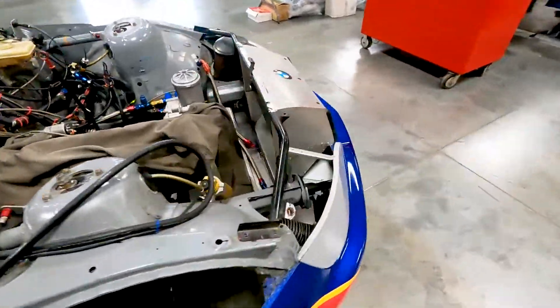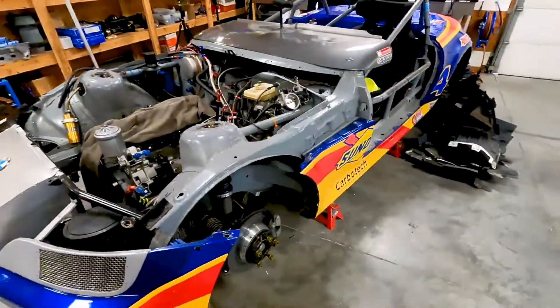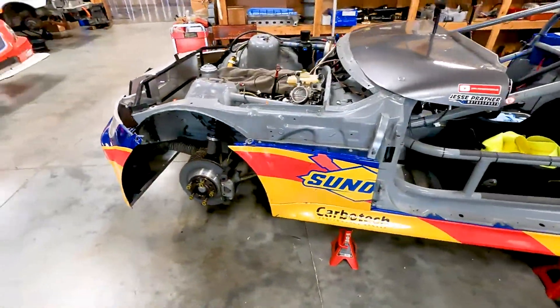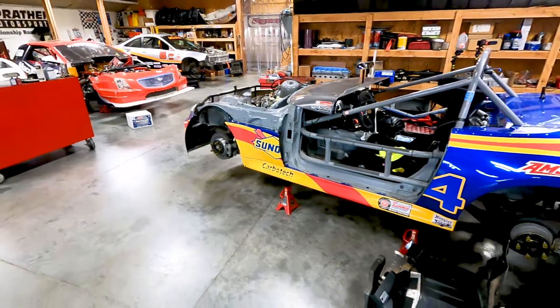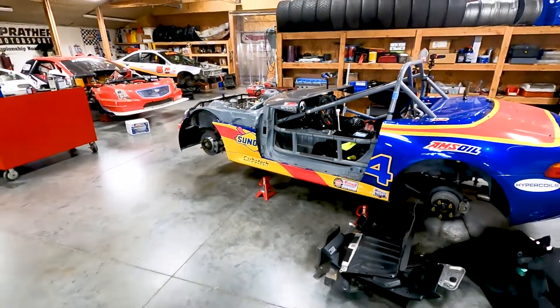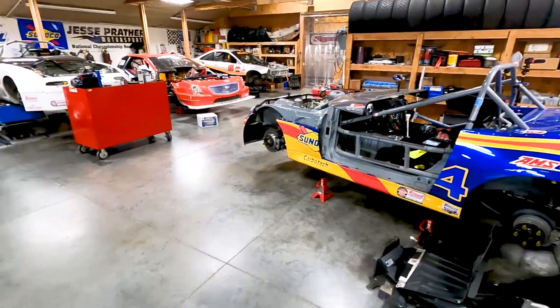I try and spend 10 or 15 minutes every morning before I get to working on customer stuff. I get out here early between 7 and 8 and spend some time on the car. If you just chip away, come spring time you'll be ready to go.